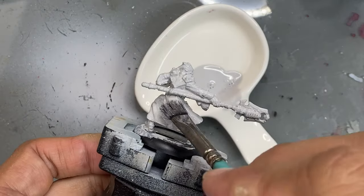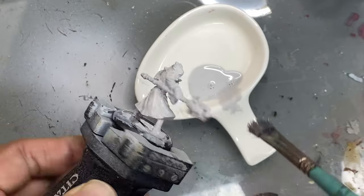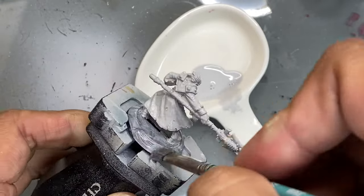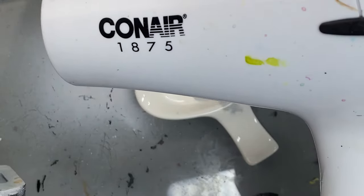It's pretty fun. After the first layer of primer dries, I'll apply a second coat just to make sure I got everything. I generally don't prime the base because I'll cover it with sand or other flocking material anyway later.